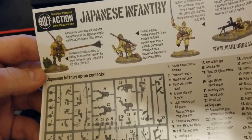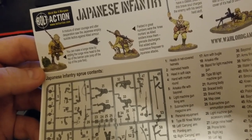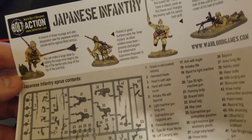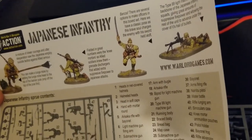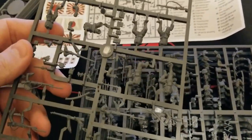You can have the guy that's basically carrying a mine at the end of a stick - those are nasty. The knee mortars as we were talking about, officers with swords, there are definitely sprued parts for that. There's also crouching machine gunners. We get five sprues with six guys on each here.